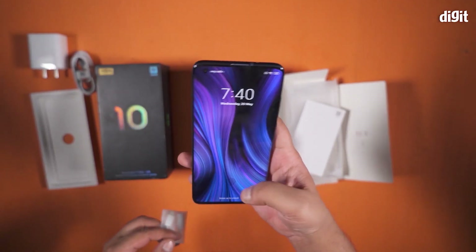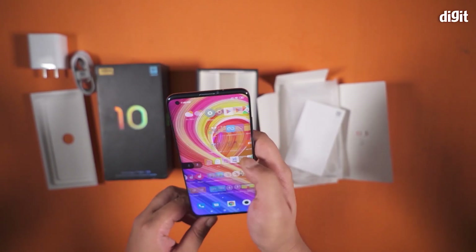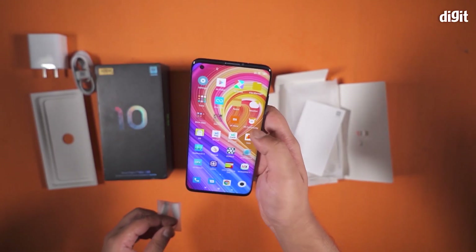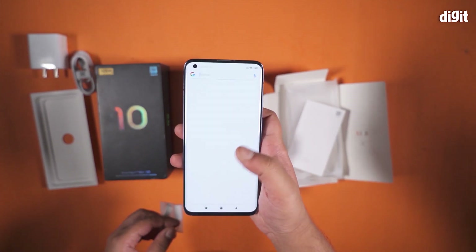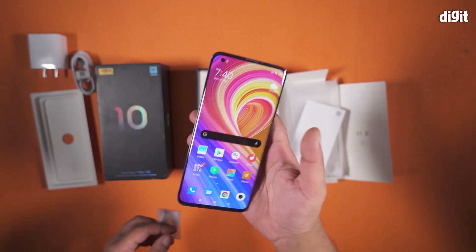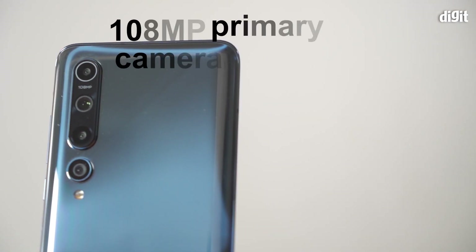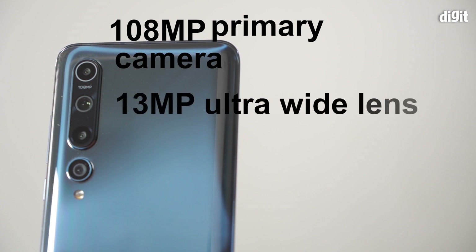I'm going to turn it on and I'm already inside the phone. It does feel quite good in the hands. At the back, there's a 108 megapixel camera followed by a 13 megapixel ultra-wide lens.